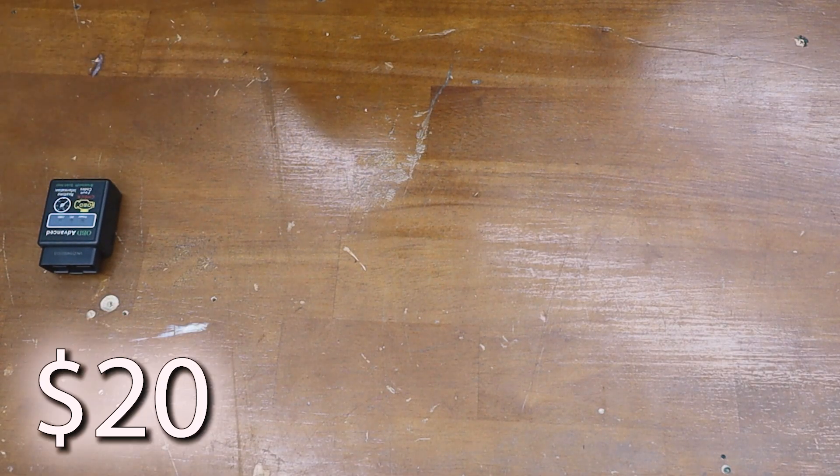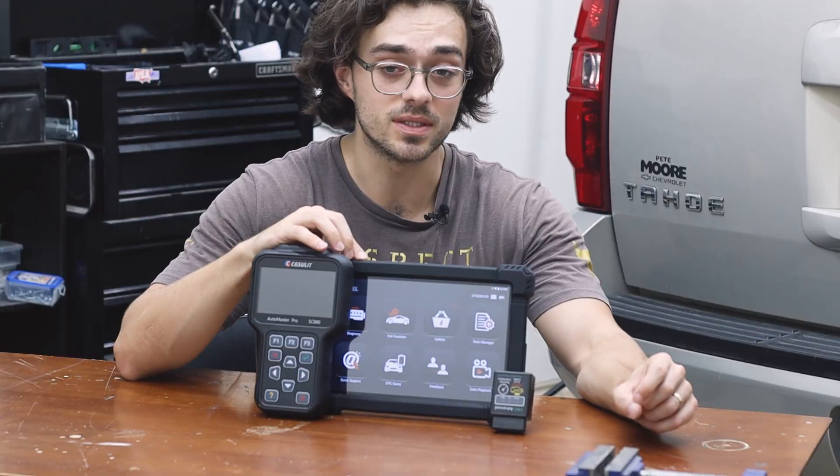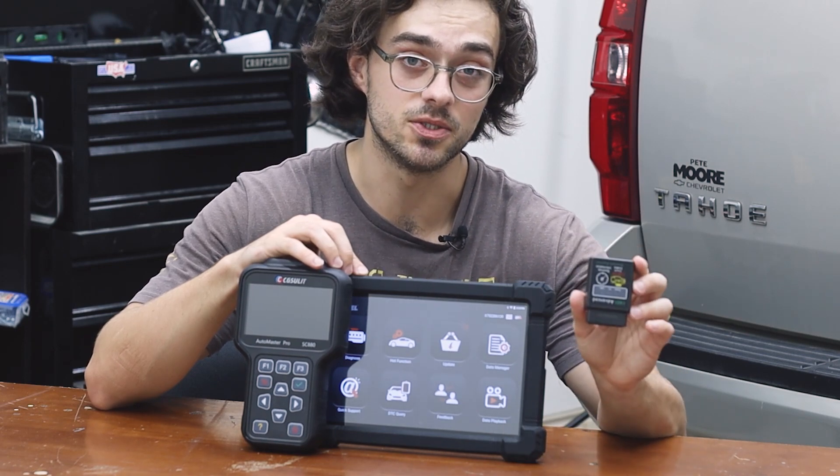There are three most commonly known OBD2 readers: the budget one, the mid-tier range, and the high-end. Today I'm going to go over what is different about each one of them. So let's go ahead and start with this cheap OBD2 reader, and I'm going to test them on my 2008 Chevrolet Tahoe.